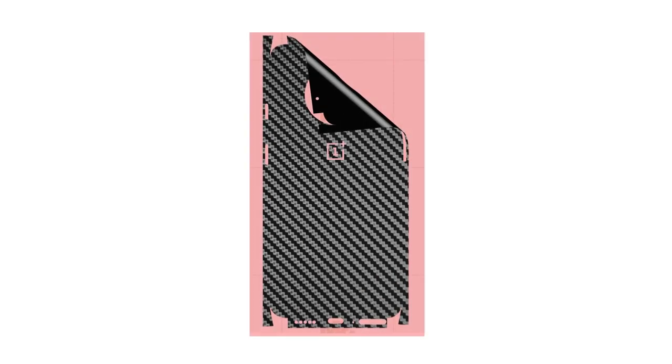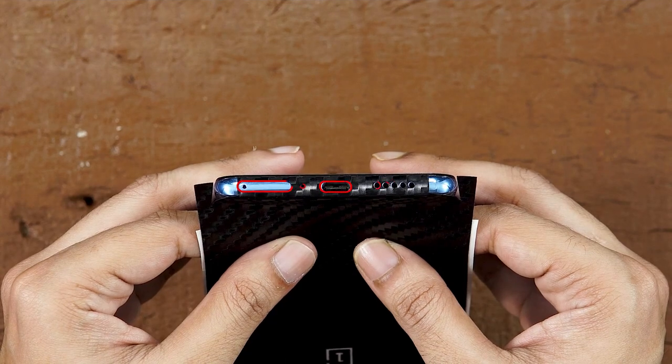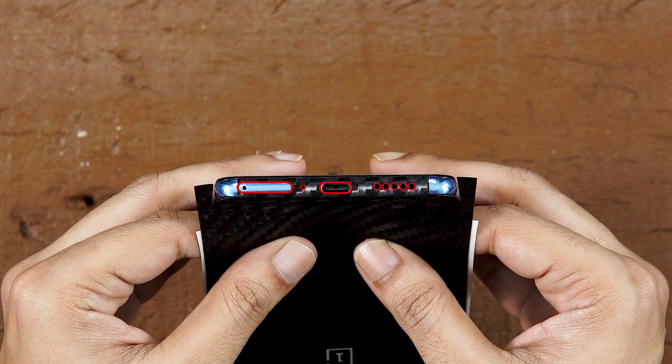So you went for the full back skin. Remove the skin from the 3M paper and reattach it as shown. Flip your phone upside down and align your skin perfectly with the SIM tray, charging port, the speaker holes, and microphone holes.